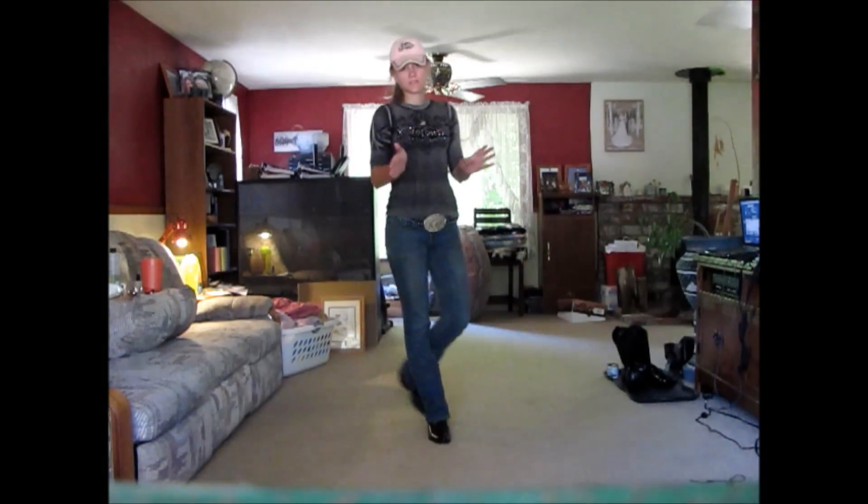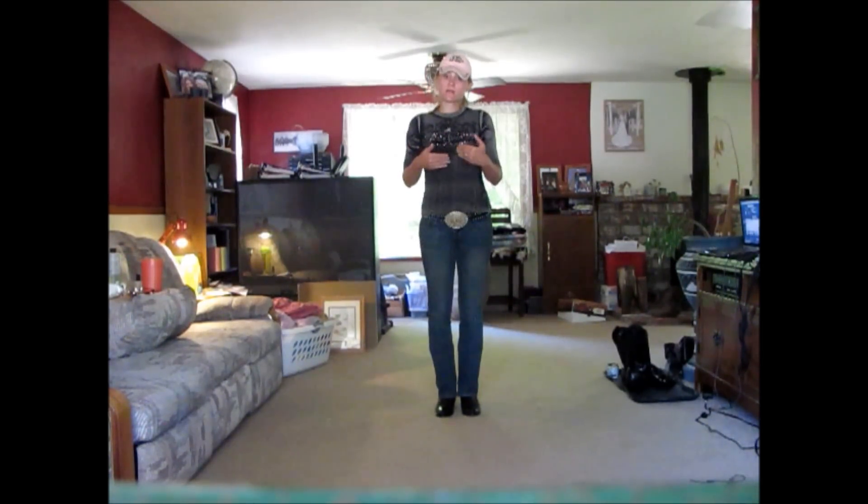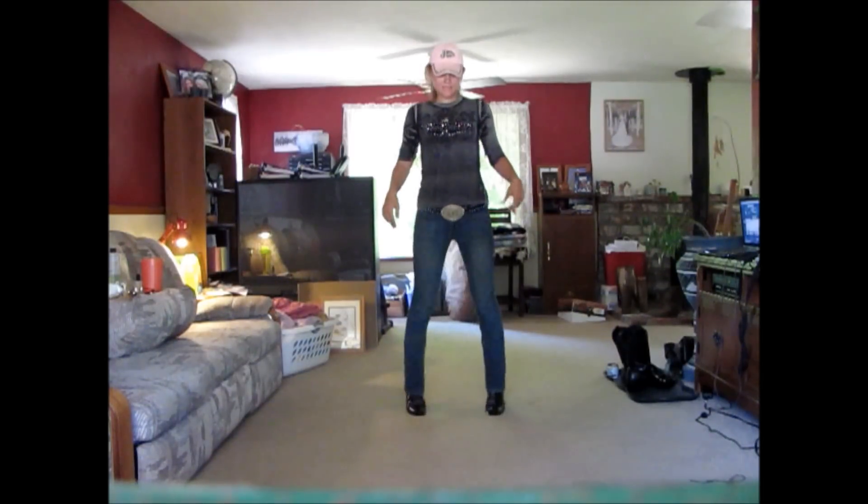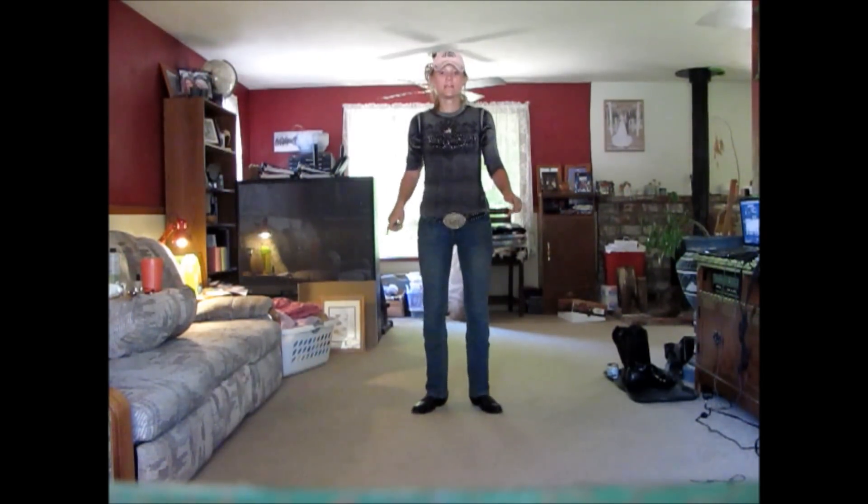I'm going to move over here so you can see this a little bit better — I hope you can see my feet. So we just did our cross. What you're going to do here is put all your weight on your toes or all your weight on your heels. I usually do heels out first: heels out, toes out, toes in, heels in. You could also do toes out, heels out, heels in, toes in.